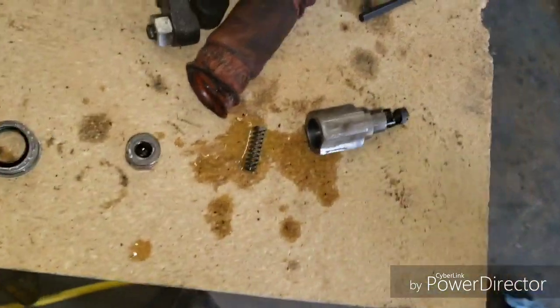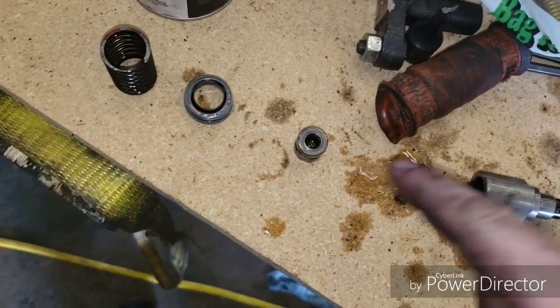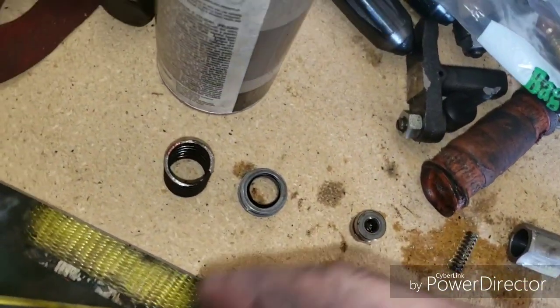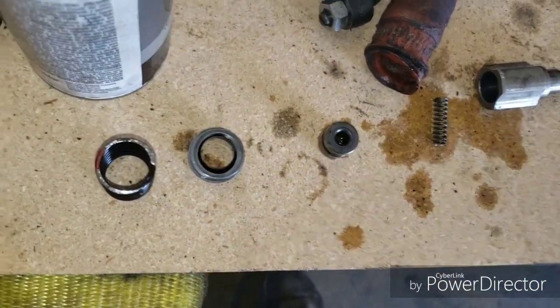That's pretty simple. Then reassemble - spring in, button in, and then slide this back into your pump. This will be hit facing out. Put the spring in, put your shims behind it, push in with it, put your snap ring in again, and reassemble your outer cover.